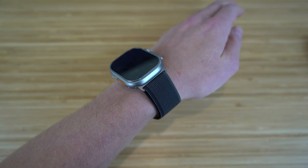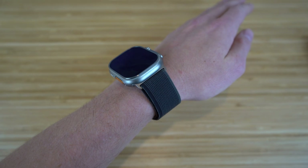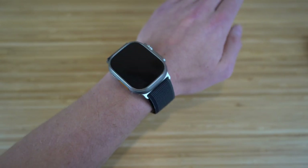Now that the band is on my wrist and the Apple Watch Ultra is connected, let's turn this on and connect to our iPhone so we can start using it and dive into all the features that come with this brand new Apple Watch Ultra.